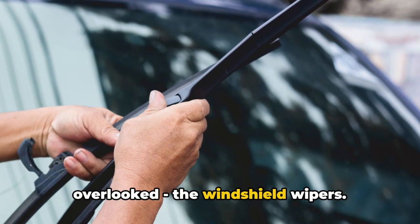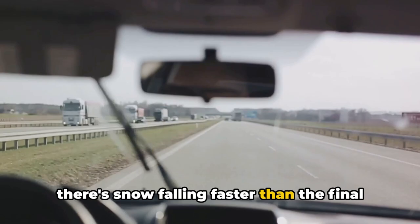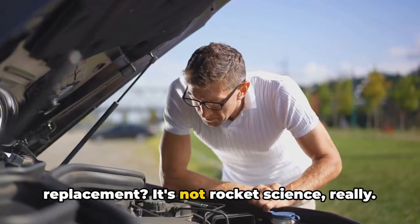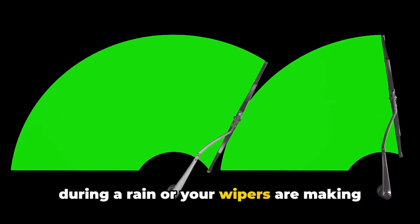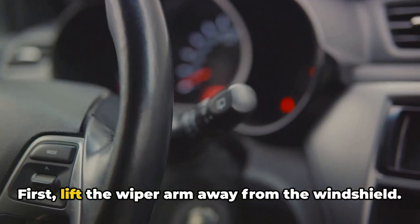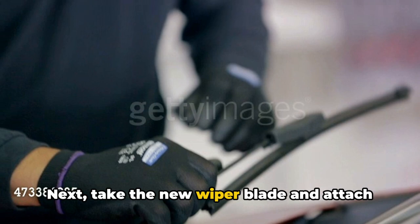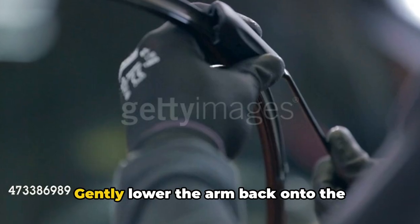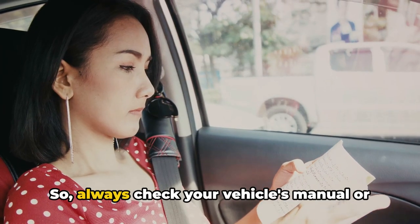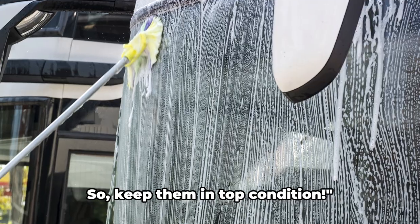Now let's talk about something often overlooked: the windshield wipers. These unsung heroes of the road are essential for safe driving. When it's raining heavily or there's snow, your windshield wipers keep your view clear and your journey safe. When you notice streaks on the windshield during rain, or your wipers are making an annoying squeaky noise, it's time to replace them. Lift the wiper arm away from the windshield and push the small tab on the underside to remove the old wiper blade. Take the new blade, attach it to the arm — you'll hear a clicking sound when it locks into place — then gently lower the arm back onto the windshield. Always check your vehicle's manual or consult your local auto parts store to get the right size wiper blades.